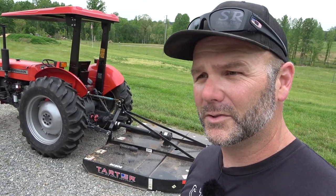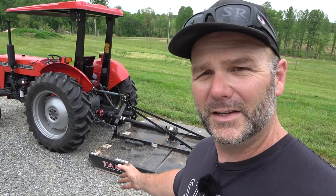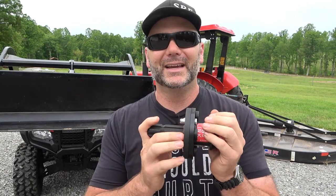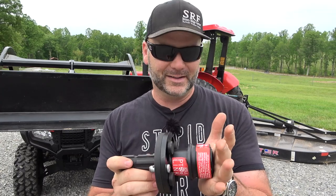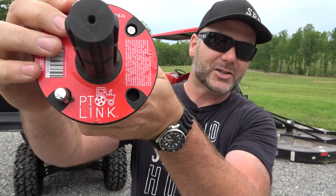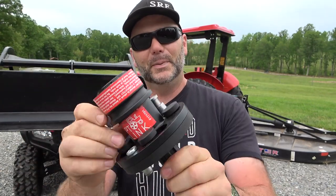If you've got back problems, shoulder problems, or you're just not strong enough to hook up a PTO shaft to your tractor, today's video is for you guys. Hey there folks, this is Josh, Stoney Ridge Farmer. Welcome back to another beautiful day here on the Stoney Ridge Farm. This is Tool Tuesday and we're doing a quick review slash overview of the tractor PTO link.